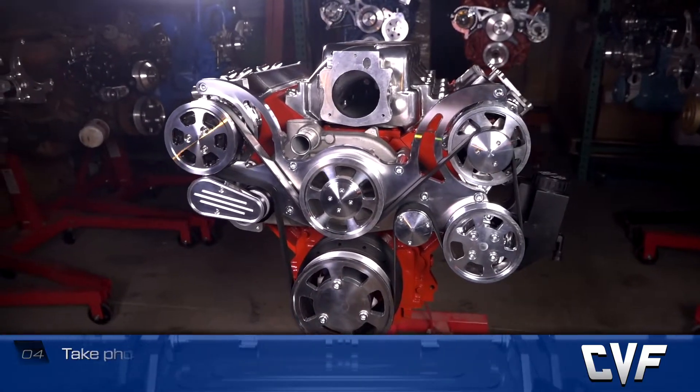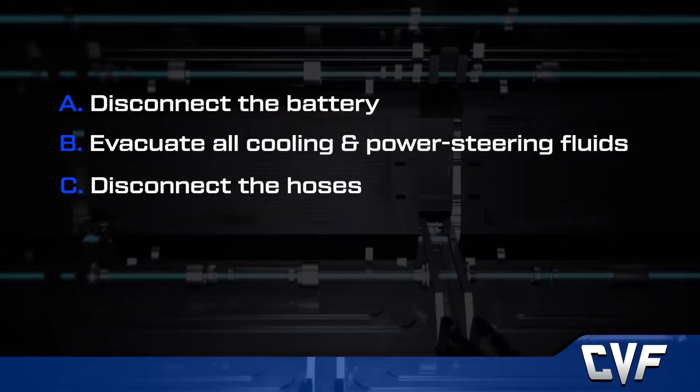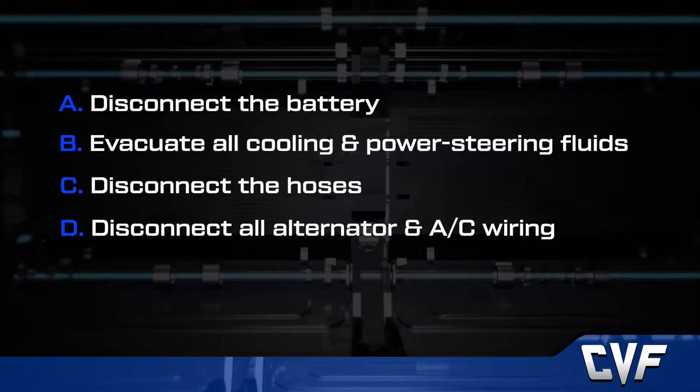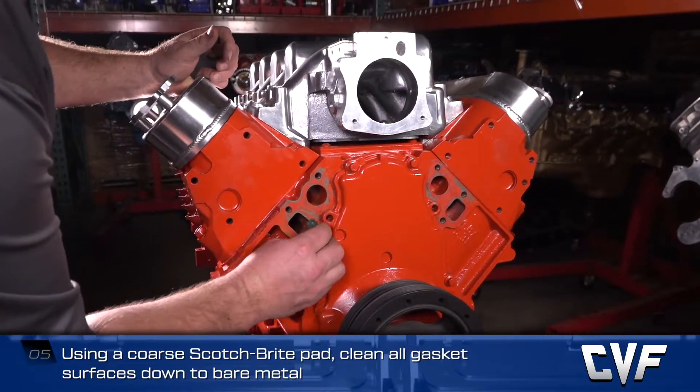Disconnect the battery, evacuate all cooling and power steering fluids, and disconnect the hoses. Disconnect all alternator and AC wiring, and remove the existing drive system including all accessories. Using a Scotch-Brite pad, clean all gasket surfaces down to the bare metal.